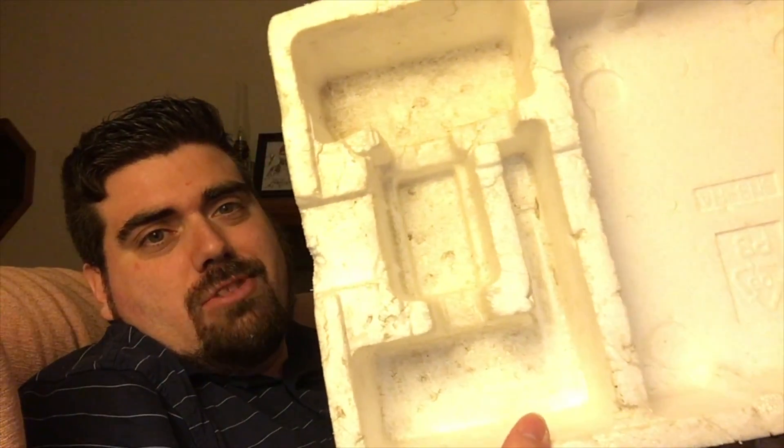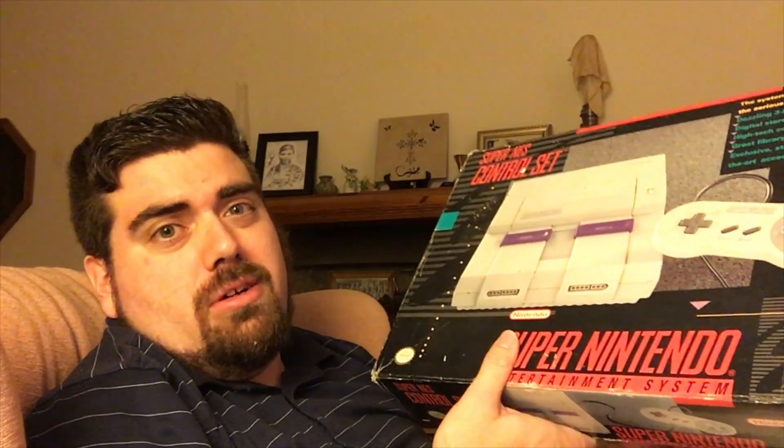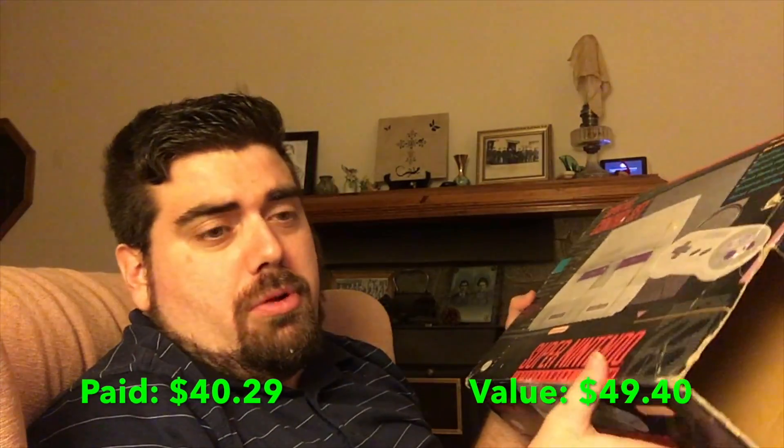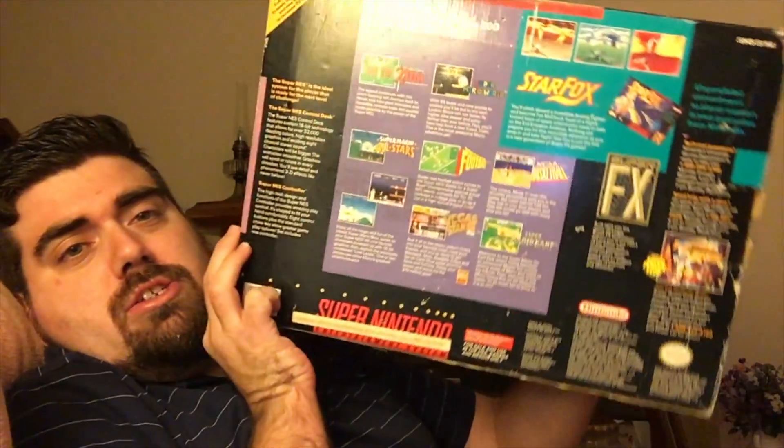Hopefully I can kind of clean that dirty stuff out of there. Really cool. I think this was like 30 bucks or something — really cheap. Not a bad price. This is just pretty much the main thing that I wanted, but this is also cool. I love the Super Nintendo and Super Nintendo boxes, and it's not in bad shape. Pretty nice, actually.